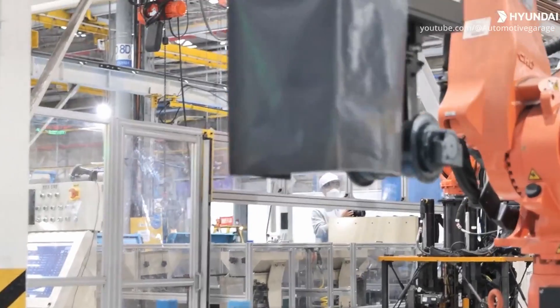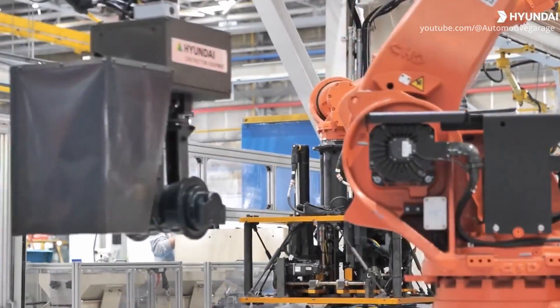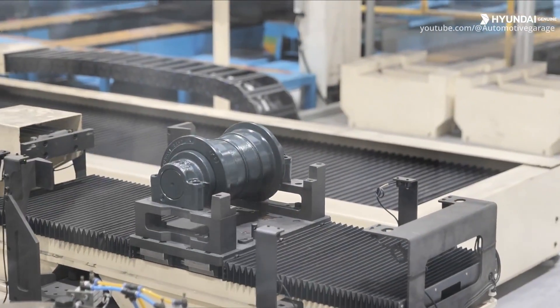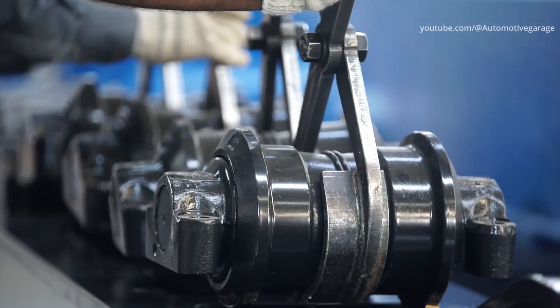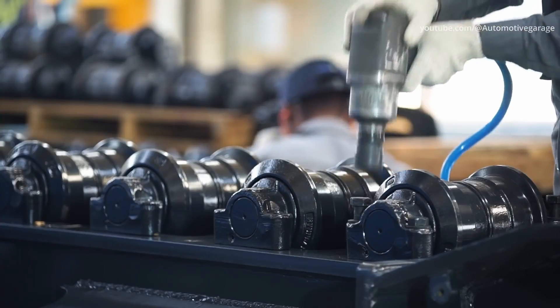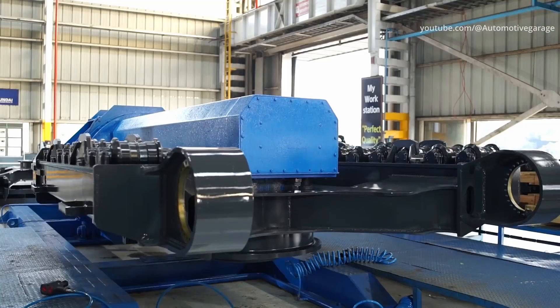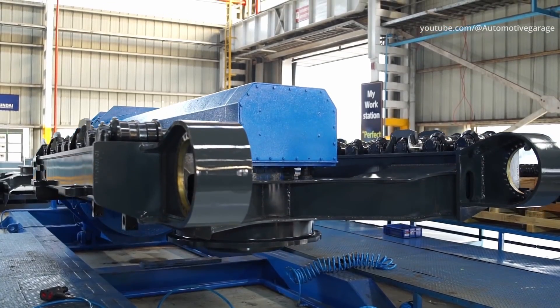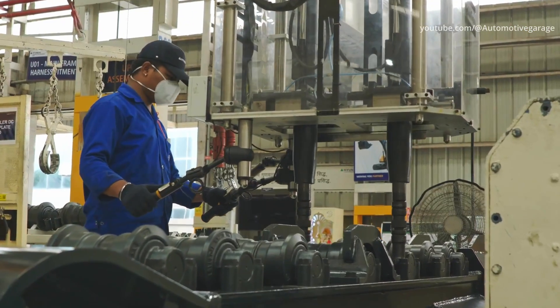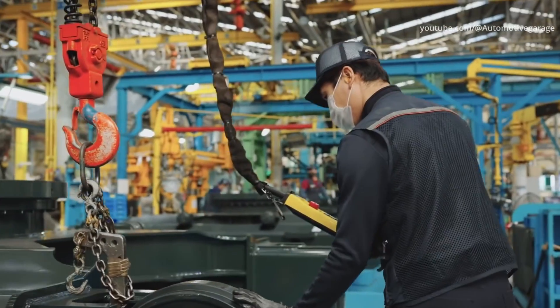The four bolts required for each lower roller are tightened at once to the appropriate torque, and then these are attached to the lower rollers. Up to nine lower rollers to be mounted on the track frame can be installed at once. However, extreme care is required when hanging items. The track frame is reversed and the lower rollers are mounted from above, making it easier to mount the lower rollers at the bottom of the track frame.